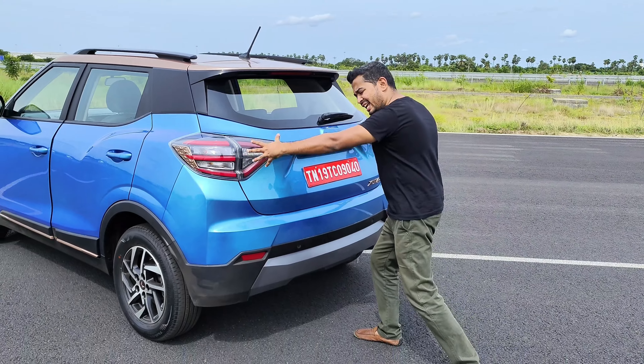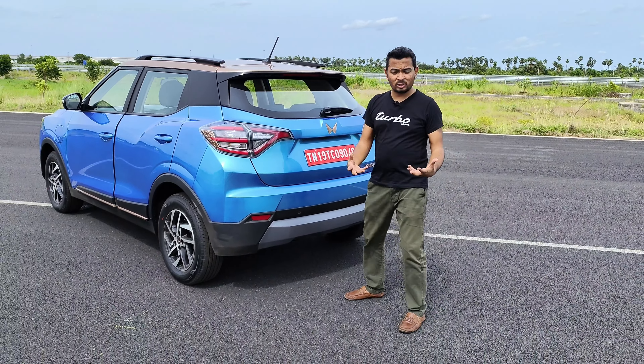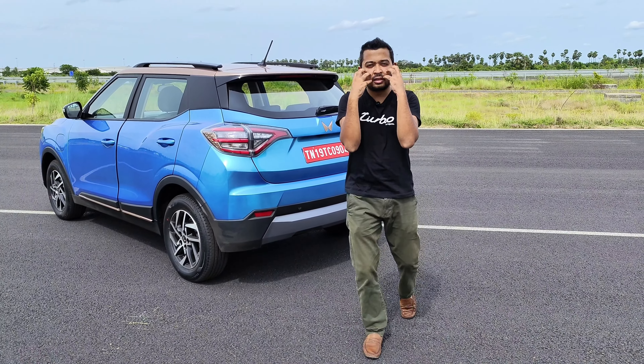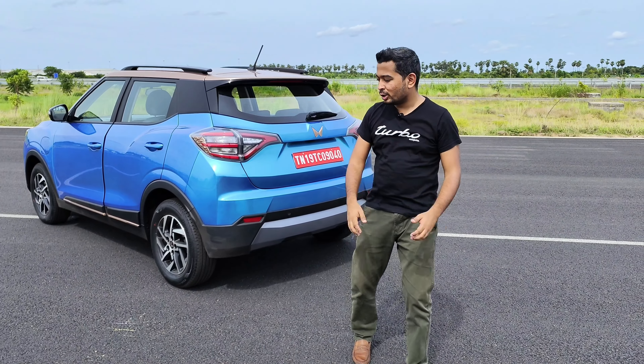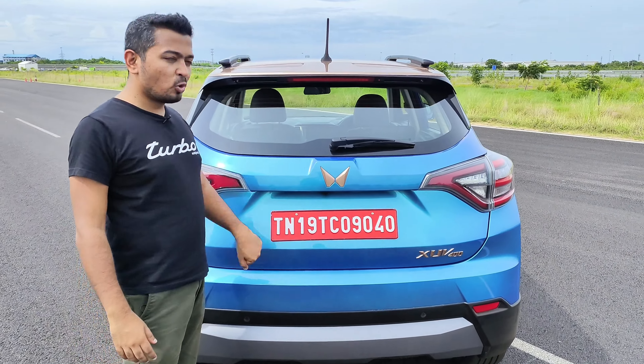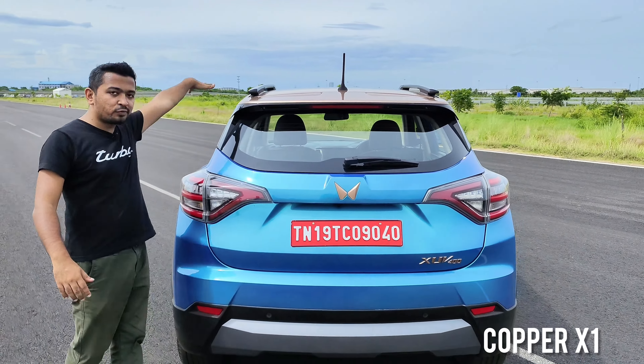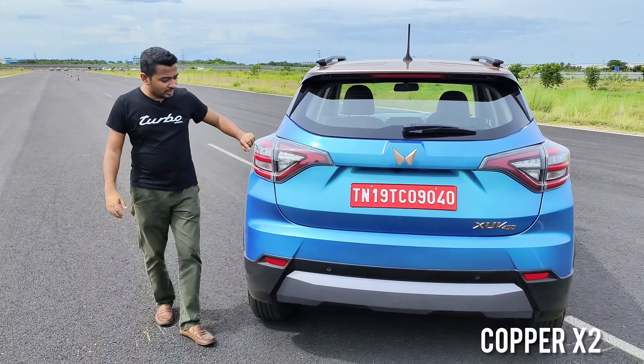The side profile looks more or less the same as the XUV 300, but when you come to the back, there are these beautiful bulges that come out. This looks like an extension to what was there on the XUV 300 — it's gotten that Botox treatment that has given a bit more definition to the rear end.